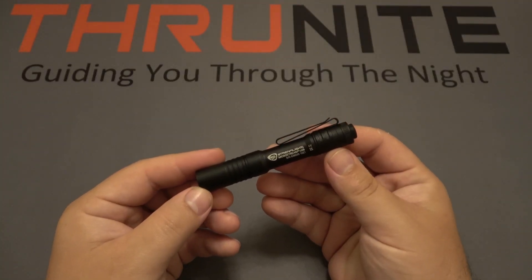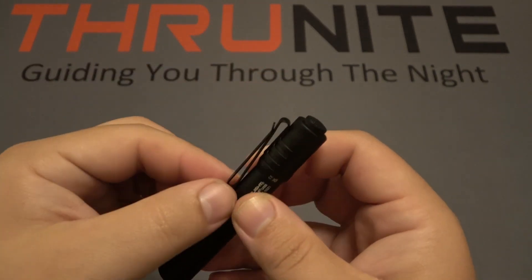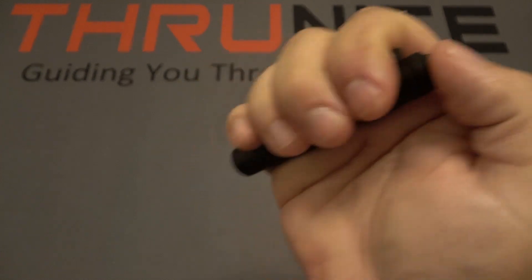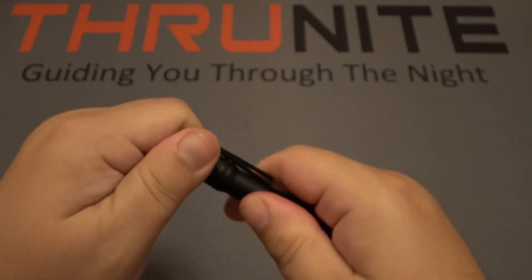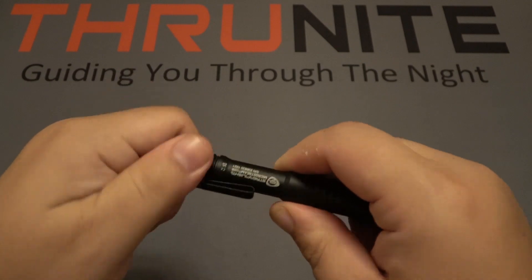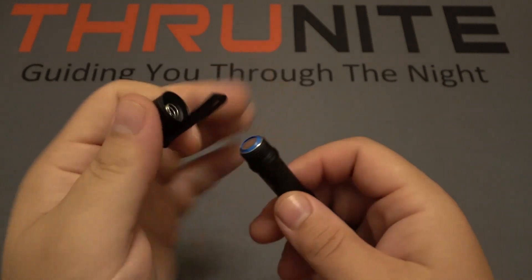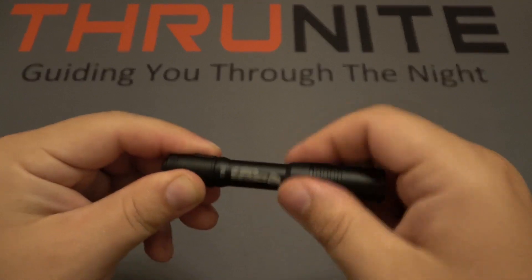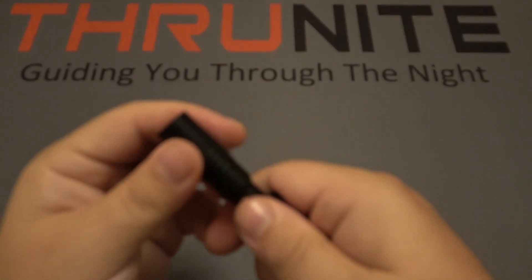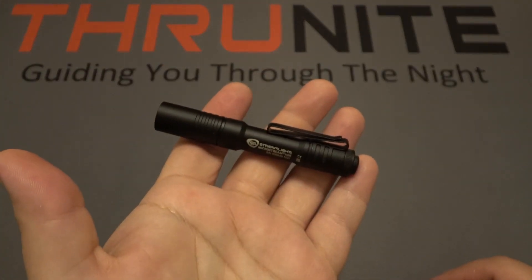Next up is the Streamlight MicroStream — a small EDC flashlight and a good backup light. It has a bi-directional clip and a tail switch just like the others, with low and high modes you cycle between. It has a rechargeable and removable battery. However, unlike the previous lights, the charging port is not on the battery itself — you pull the head forward to expose the charging port on the side.